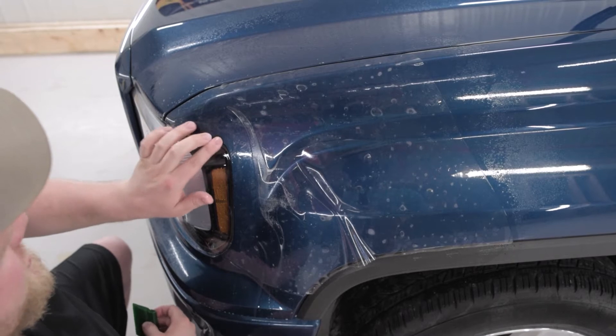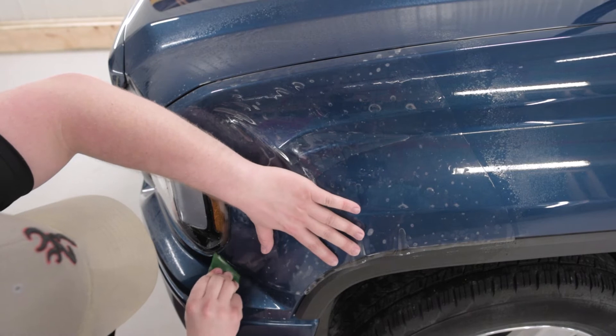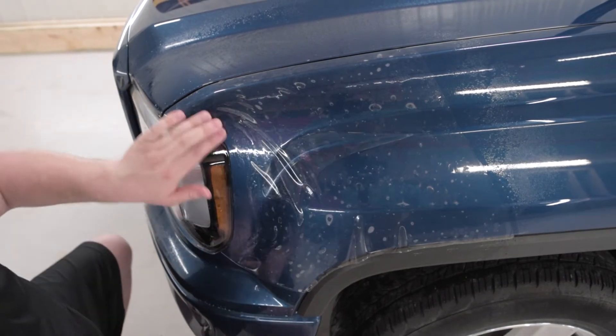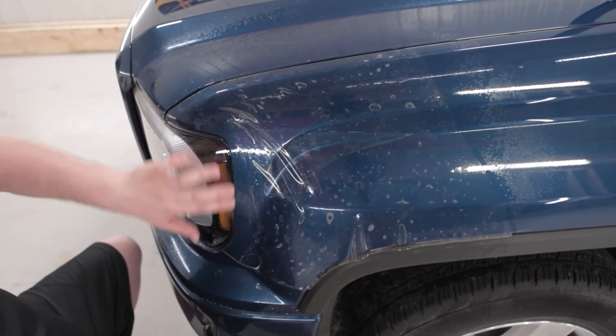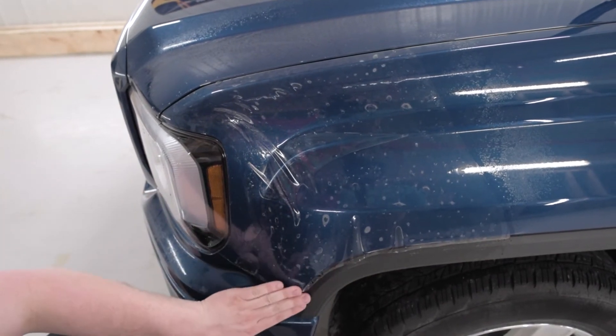I had to do a little bit of stretching just to stretch that into place, make sure I got perfect alignment. So the front of the headlight is done. Now we can come down over here to the bottom and make sure that this is in place.